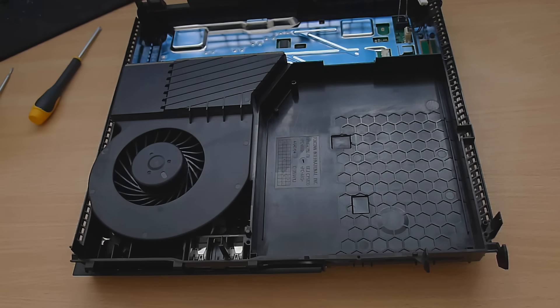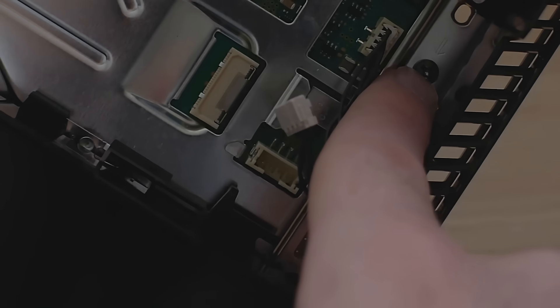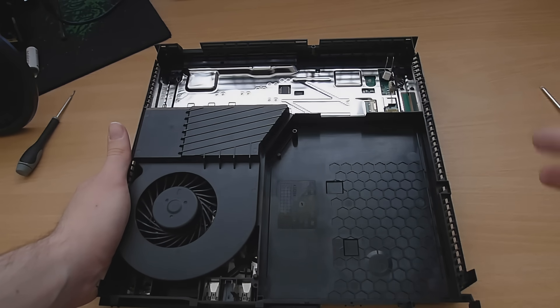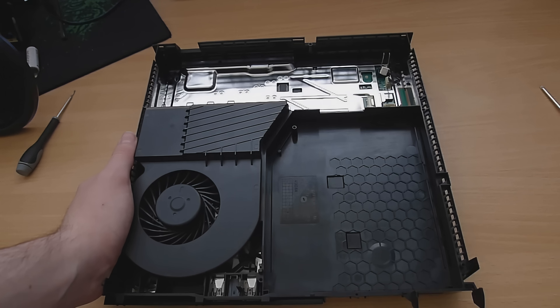The next thing you're going to want to do is take the motherboard out if you're going to open this up any further. There is another Phillips screw right there that needs to come out because it will prevent the motherboard from budging if you don't take that one out on this side first. That's about as open as you can get from this side — to take the motherboard out we have to do it from the other side, looking at the back of the motherboard. That's why you're going to need thermal compound, because taking it out separates it from the heatsink.